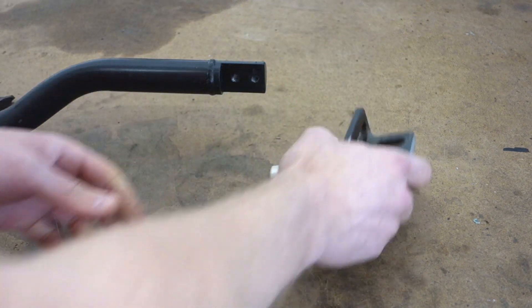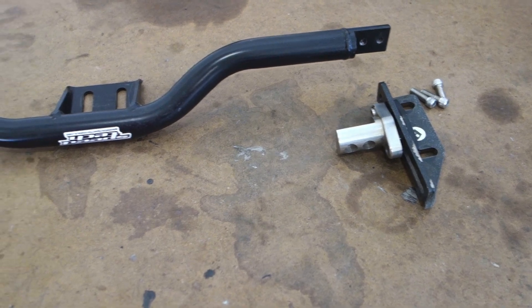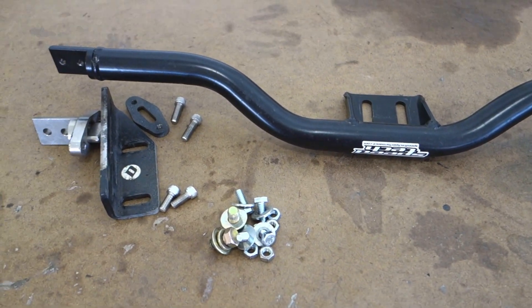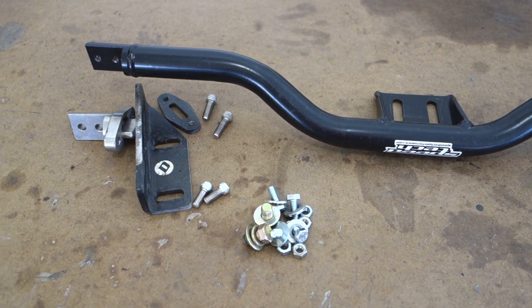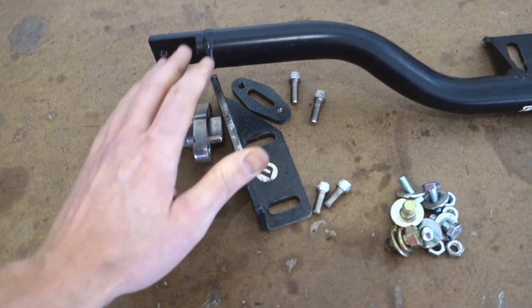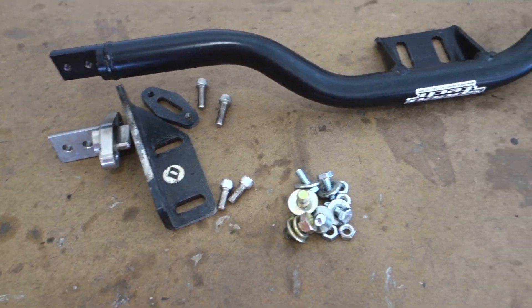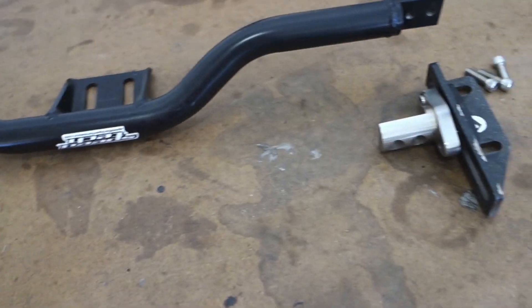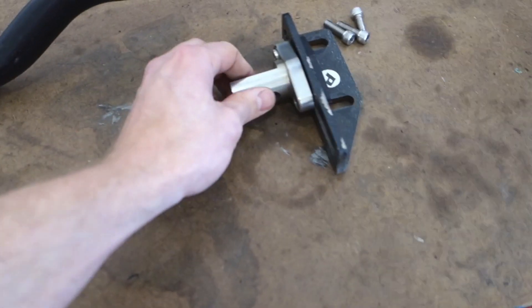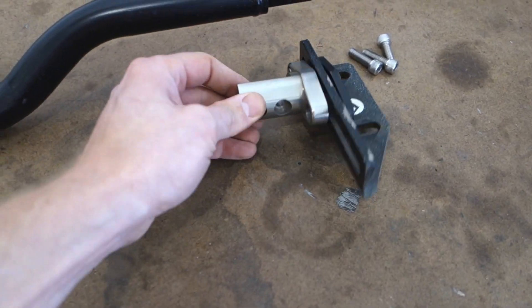That's pretty much the gist of that. This thing is a pretty high quality piece. It has nice features, like the ability to drop the crossmember without removing all the bracketry. The thing's nice and beefy. The brackets are beefy. The parts look good — that's a really nice finish. Everything's kind of machined out. Looks great.